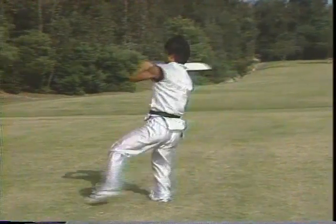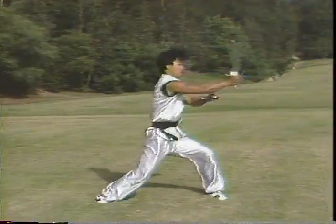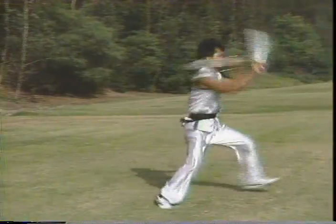Step and cast stance right away and block. This part can be a little bit faster for cutting.